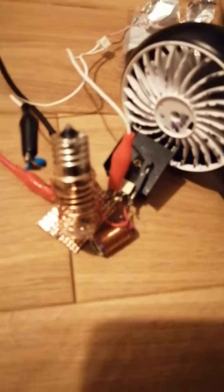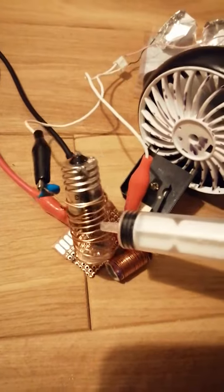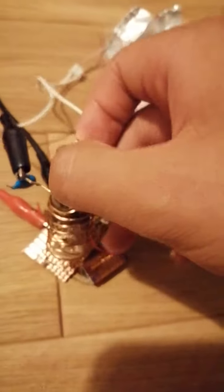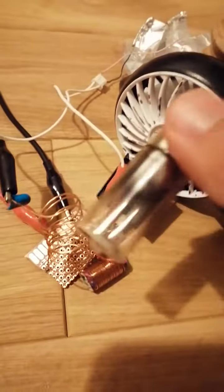We've seen a lot of videos, especially amongst those Russian YouTubers, posting their coils lighting up their bulb. Now, this bulb is getting really, really hot due to the RF power output.